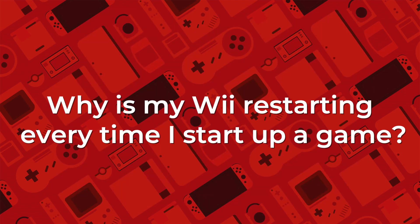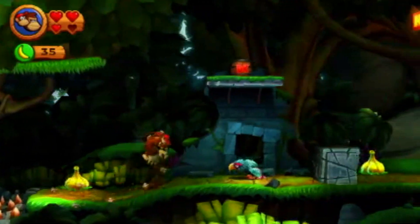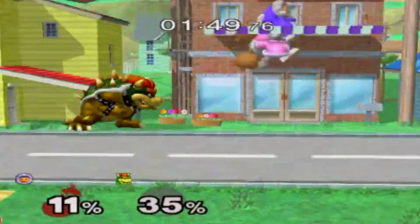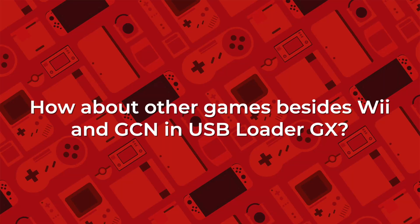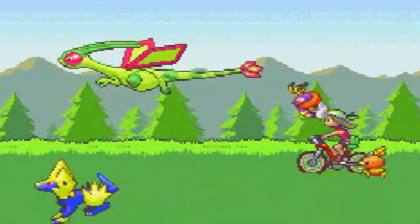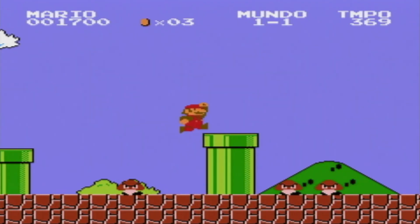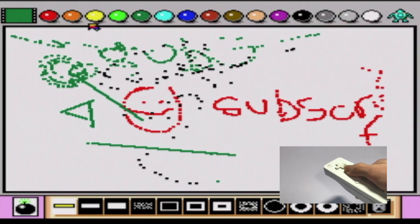Why is my Wii restarting every time I start up a game? This is due to either the CIOS not being installed, or a game file that is broken or incompatible. I'd recommend testing the game on the Dolphin emulator to check if it works. As for other games beyond GameCube and Wii, there are many emulators for the Homebrew channel — NES, N64, Super Nintendo, and even Commodore 64. Check out a video in the description if you're interested.